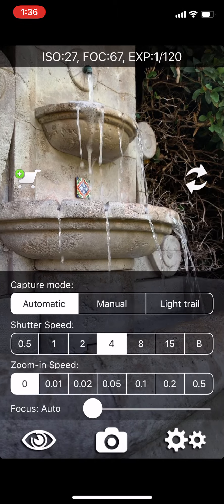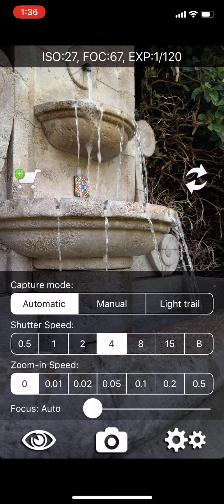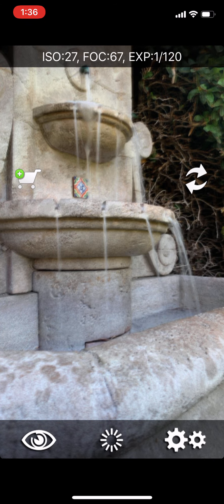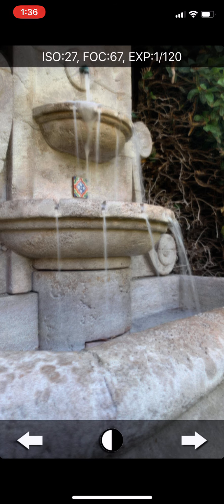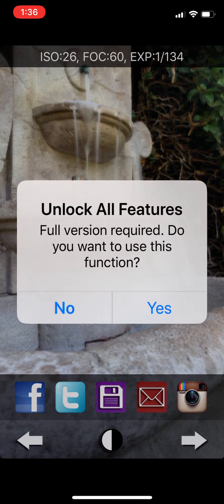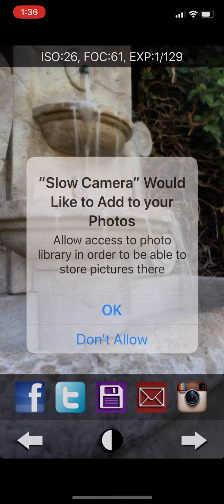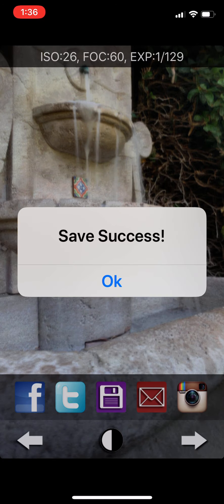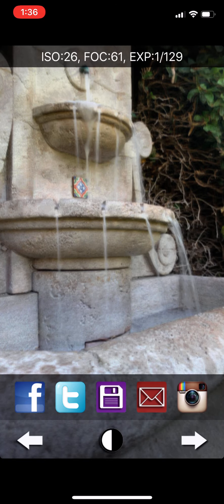I stabilize and then hit the camera icon in the middle. It records the shot, then I hit save by hitting the arrow. Slow Shutter Cam will ask to add this to your photos — just hit okay on the middle purple button that looks like a disc, and it saves it. Then you can go ahead and edit it.